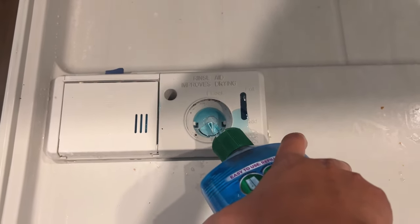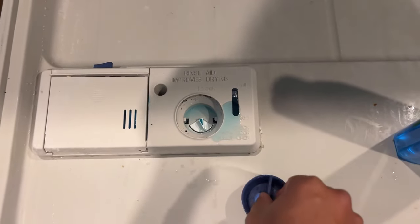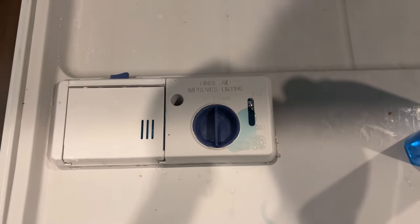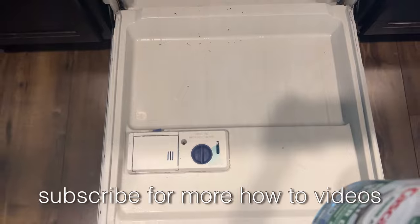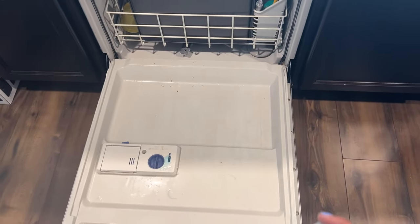Alright, we're almost full — there we go. Let's get this going so I can get my dishes in there. You gotta lock it up. Alright, we're ready to go! If you guys want to see more dishwasher videos, leave me a comment down below. See you guys in my next video, bye!